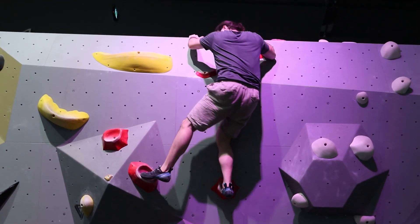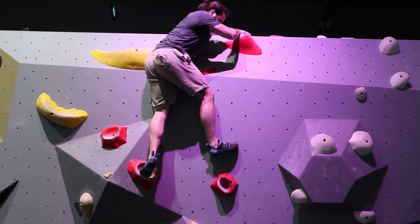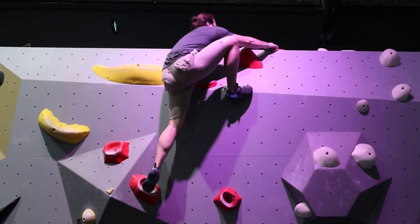Then it's more about figuring out how to get on the wrong frises for the top out. You can see I'm looking for it a little bit, but finally I find the solution. It's a very poor ram, but it's super good.